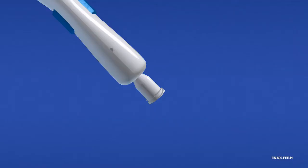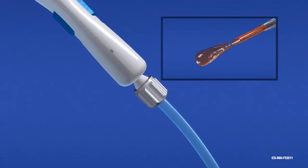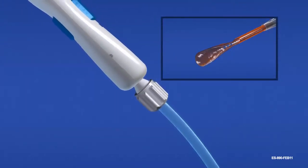The device must be flushed with balanced salt solution prior to loading. Connect irrigation tubing to the lure connection and flush with balanced salt solution. Remove excess moisture from the carrier with an absorbent sponge.